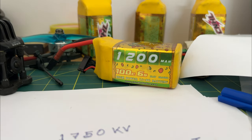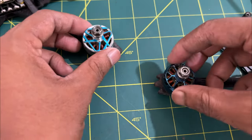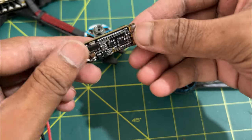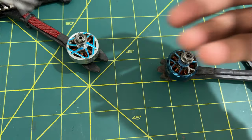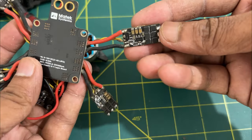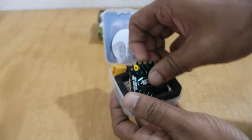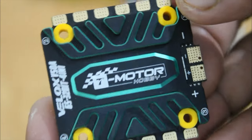To control the motor, we need an ESC. And this is a quadcopter so we need 4 of them. But nowadays we use a 4-in-1 ESC which is more compact and durable. I am using the T-Motor Velox 50A ESC at this time.